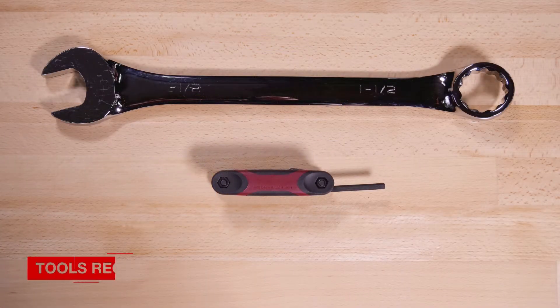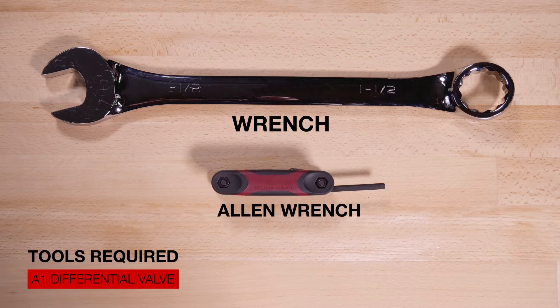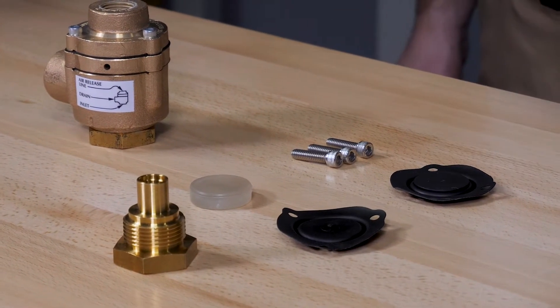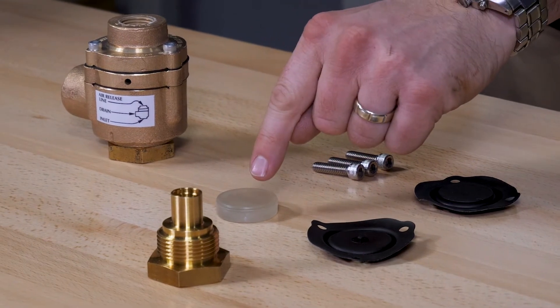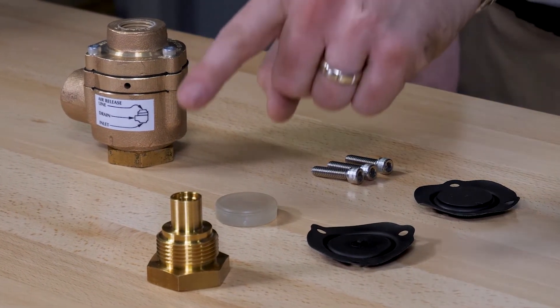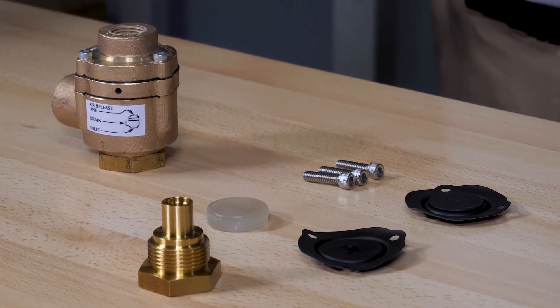Here are the tools that will be needed for the repair parts video. We will be taking a look at the maintenance kit, which includes the upper diaphragm, lower diaphragm, hex head screws, and the piston. We will also be taking a look at replacing the seat, which is available as an individual replacement part.